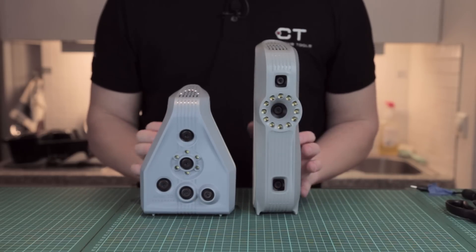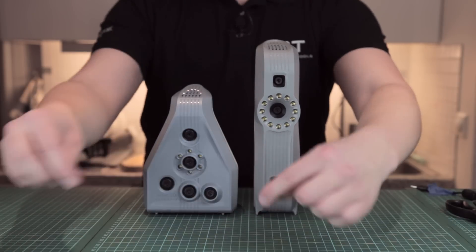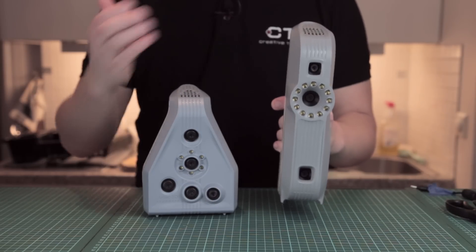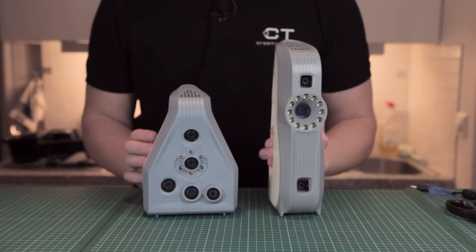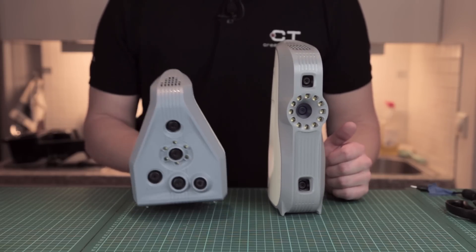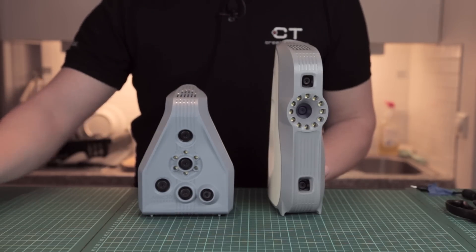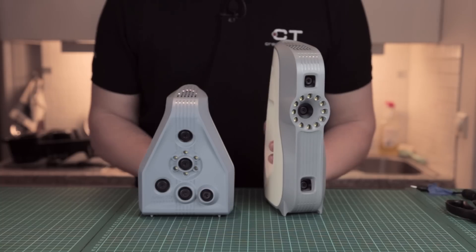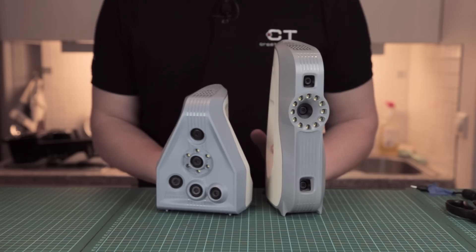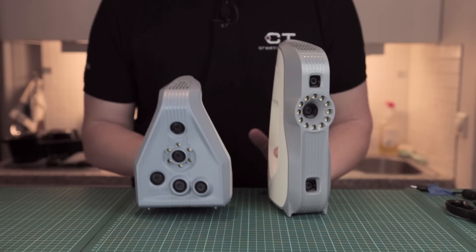They both have an angular field of 30 by 21 degrees going outward. The frame rate is a bit quicker with the Spider because you have less data and fewer cameras — 16 frames per second maximum — while the Eva does 7.5 frames per second. On top of that, they both have a really good exposure, which means you can almost scan in direct sunlight. The Spider has an exposure of two thousandths of a second, and the Eva has five thousandths of a second.